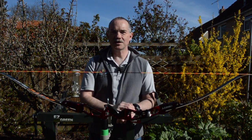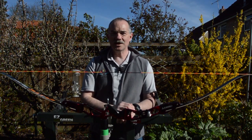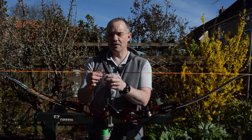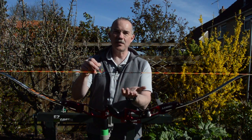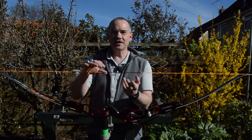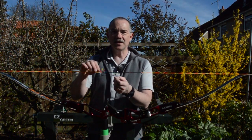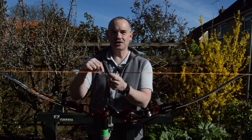Hi folks and welcome to another video from Peacock Archery. I'm Philip Watson and today we're taking a look at a common problem: what to do when your centre serving comes adrift. Something that happens reasonably frequently — you've been shooting a string for a period of time and you notice part of it comes loose. Well it doesn't have to be the end of your shooting — there's a nice quick easy fix and I'm going to show you how to do that. So without further ado let's jump straight in.